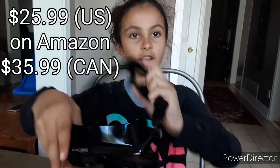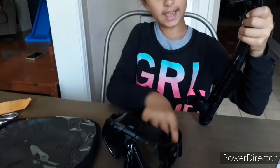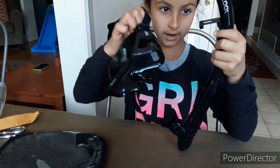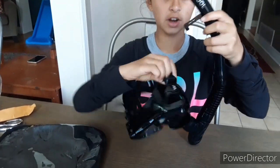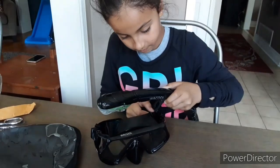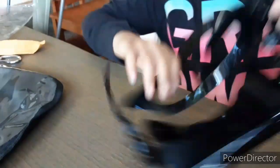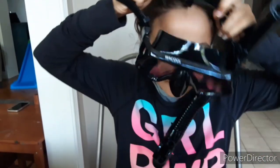So here we have the goggles and here we have our snorkel. You see this right here — you are going to push in and you are going to lift up. And then here you are going to take the strap and try to get this in there. Then you want to snap it back.